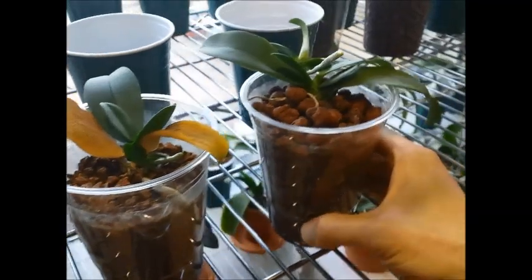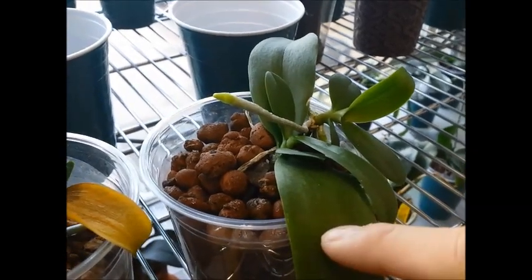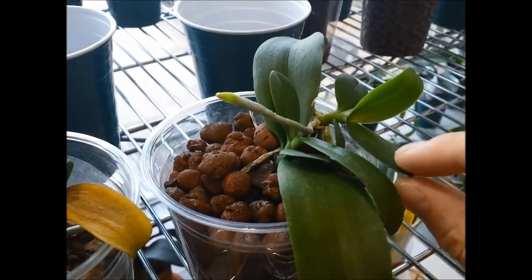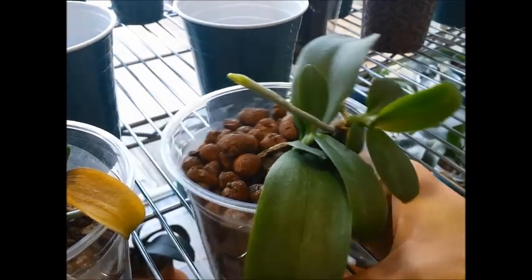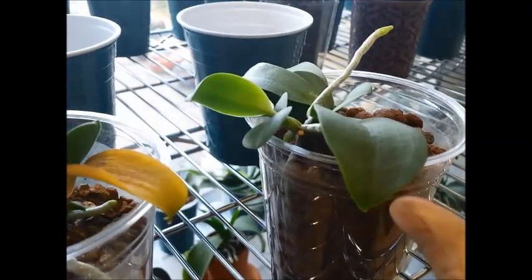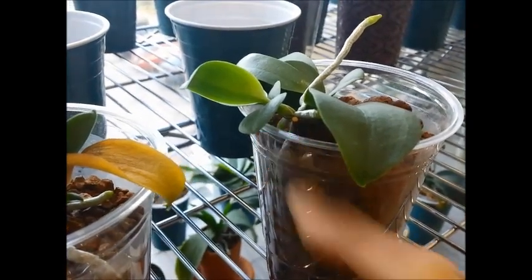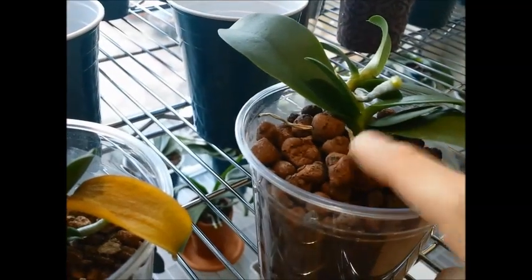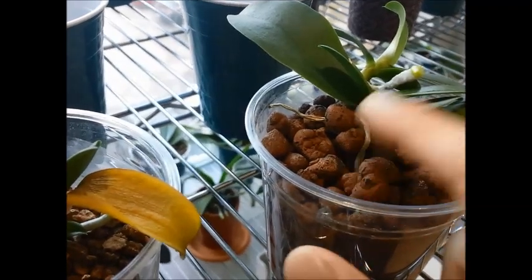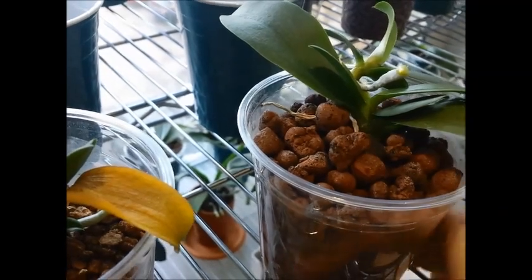Since we're at it, let's take a closer look at this one. The mother plant is growing two keikis. The one you see right here is pretty well established — it has four leaves now, and this keiki root actually has three or four roots. These three roots you see are also keiki roots. This one is a keiki root that grew into the media but has dried up at the top — though below the media it's still good, so I'll leave it as is.